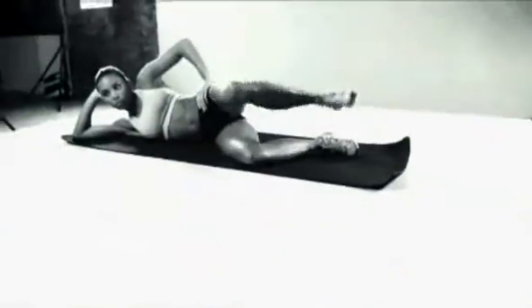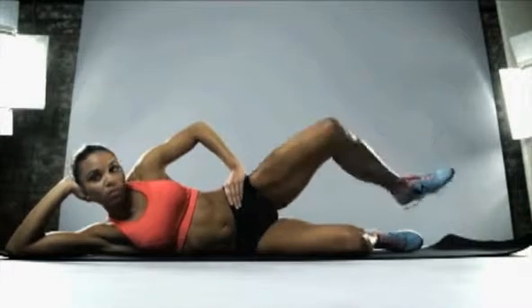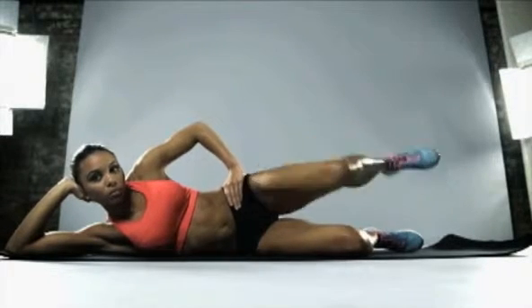Heels apart for this next exercise and externally rotate that leg in and out — this is really going to hit those smaller glute muscles.